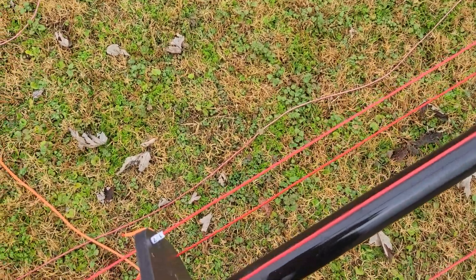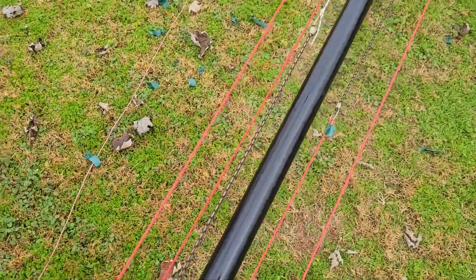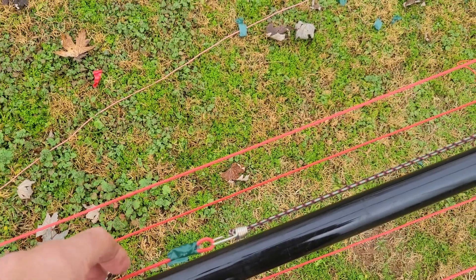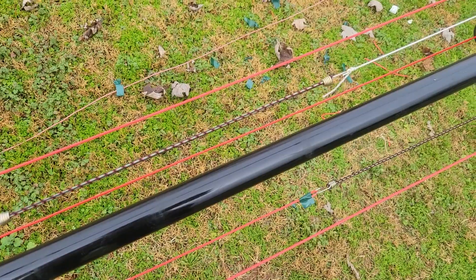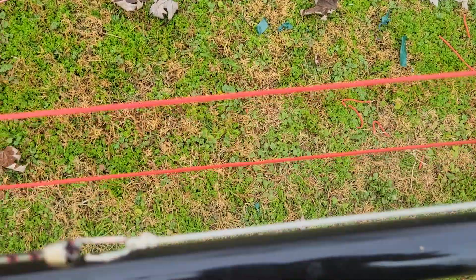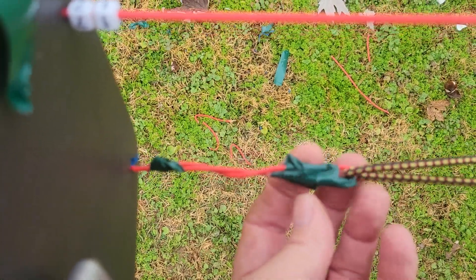I stole this little idea from DX Commander — didn't even know they made these little things, I'd seen them a thousand times but never paid attention. I'm using these cheap little bungee cords. They wouldn't last in the weather long-term, but for portable use they make it very easy to hook your elements back up. You go by length — shortest is your 10 meter, next longest is your 12 meter.